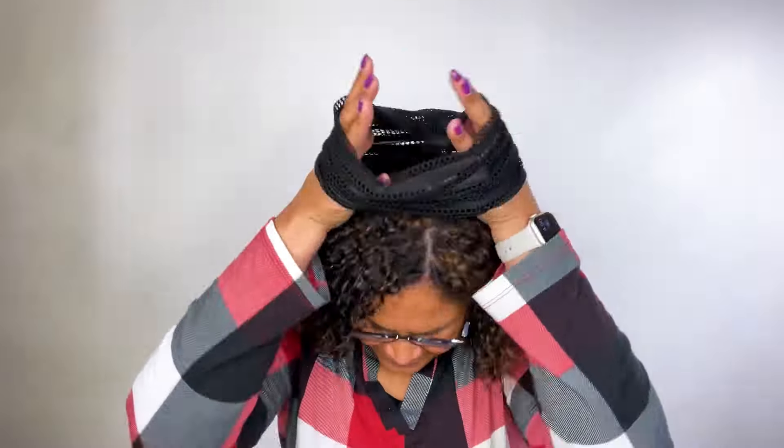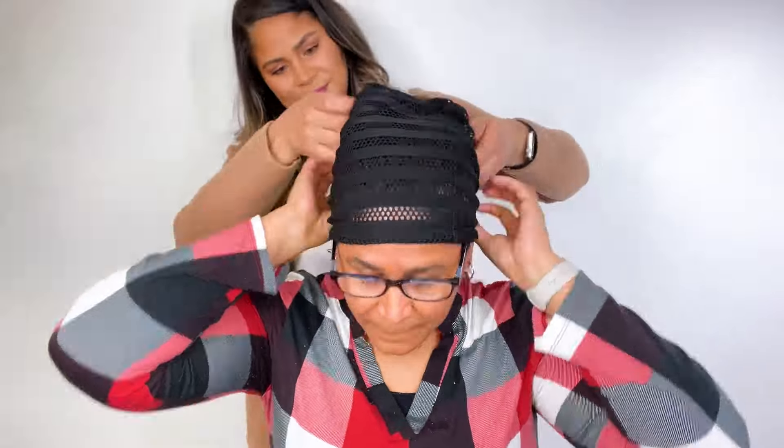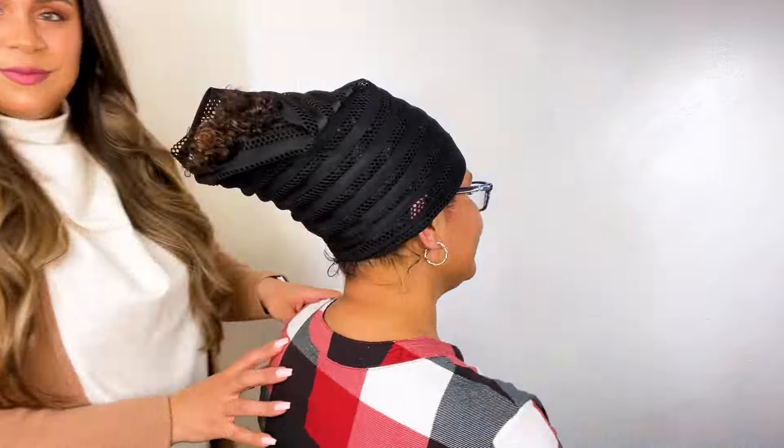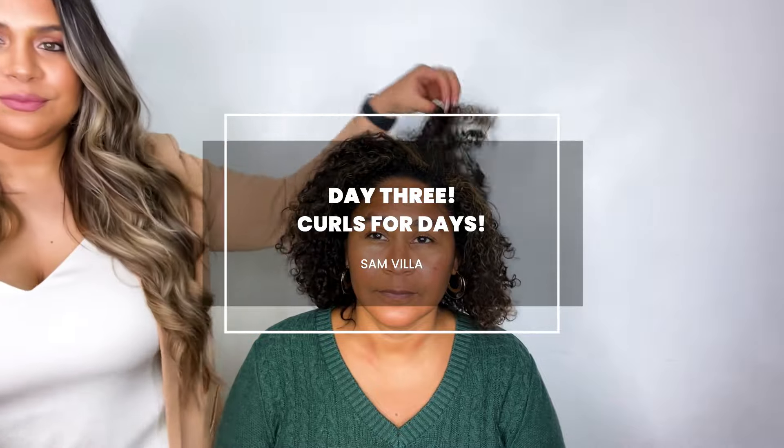And here we are ready for day two — still soft and touchable, still very much frizz free. All right and when we get ready for bedtime, same routine: we are pineappling that hair so that it stays protected and prevents frizz so we can continue to get longevity out of our style.